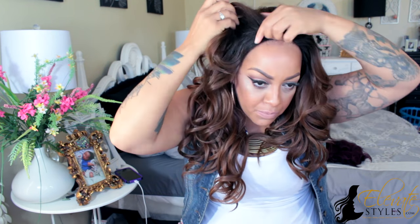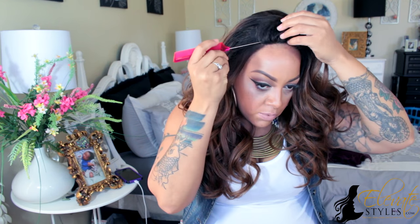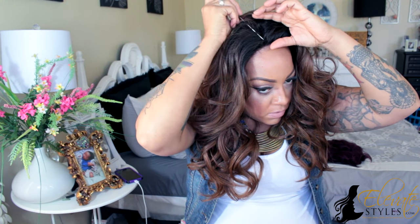Do you guys see how much lace there was? So that's like a lace closure, and as you can see here, I am just going to play around with the part, because you can actually go ahead and flip the hair over to the left, to the right, and you will have enough parting space. So that is what I like about this wig a lot — not to mention, the color is oh so pretty.